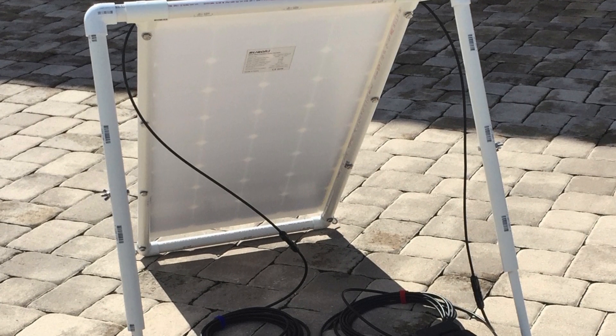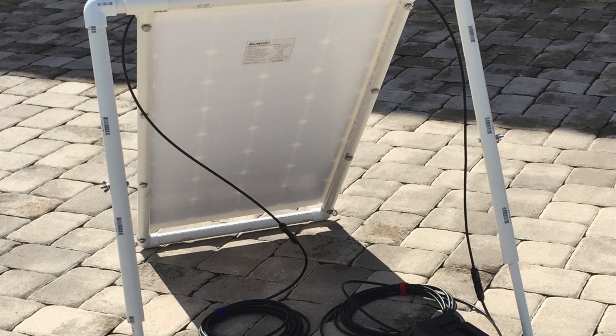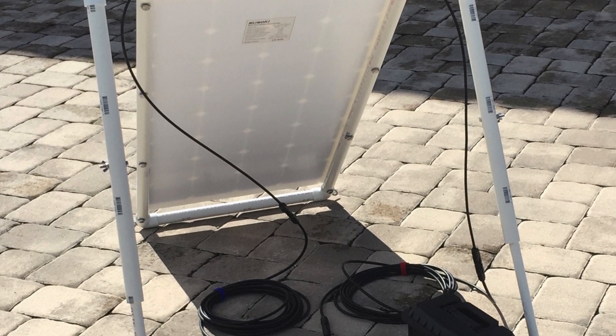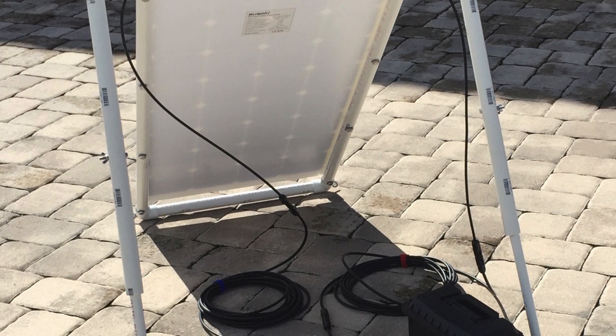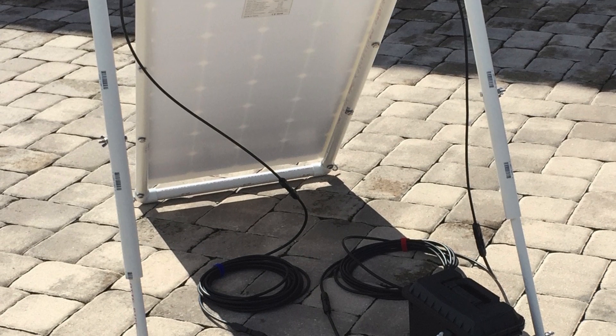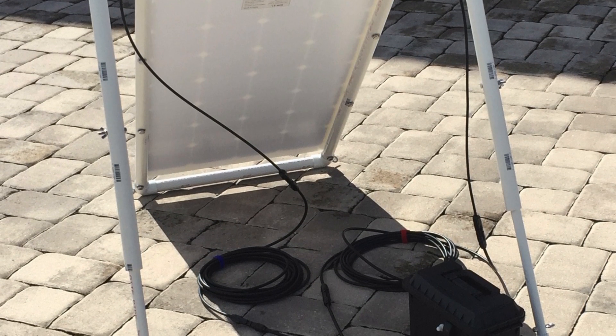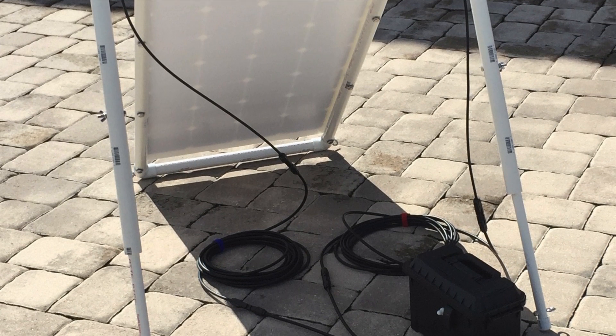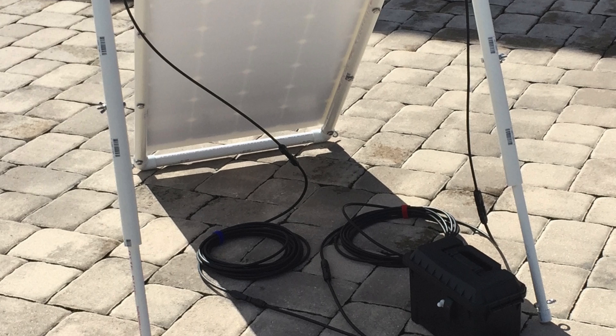The MC4 cables connect to one of the solar generators I've built, and that seems to be working out really well — very little voltage drop given the length of cable I'm using. I also wanted to point out that there are eyelets on the bottom of the frame and on the bottom of the adjustable legs in the back.